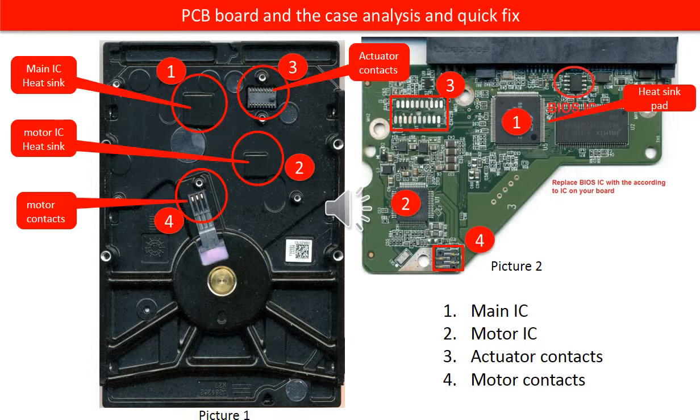In some cases, for example, the hard drive gets watered or was in high humidity conditions for a long time. These contacts may get rusty. For this hard drive PCB board, if you take a close look on picture two and the red number three, you can see the contacts are already partially rusty. Cleaning the contacts sometimes can fix the problem if it is caused by poor connection of the contacts.